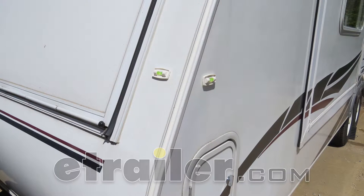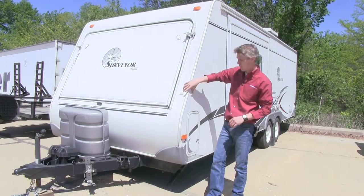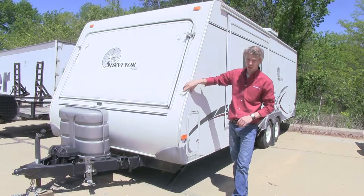Today we're going to be taking a look at the Hopkins multi-purpose trailer level, part number HM-03925. The Hopkins multi-purpose level will be the perfect solution to make sure that your trailer stays level on your campsite.